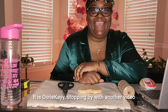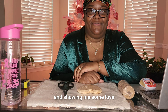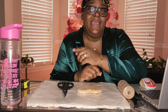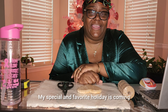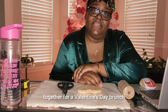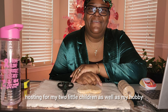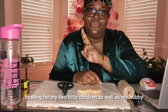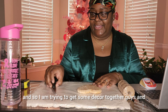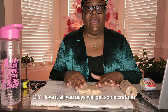Hello YouTube family, it is Dory K stopping by with another video. I want to thank you guys for stopping by to my channel and showing me some love. Just want to send good vibes your way in 2024. I hope you're having an amazing week. My special and favorite holiday is coming up — Valentine's Day.